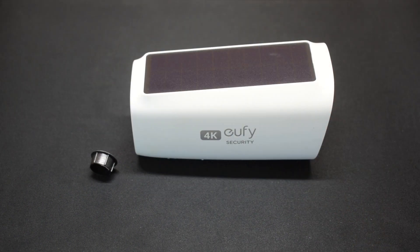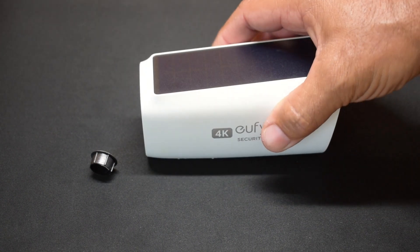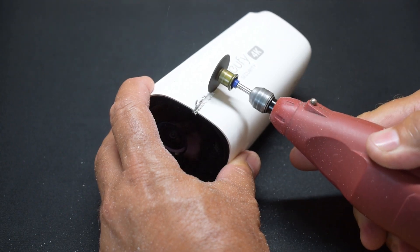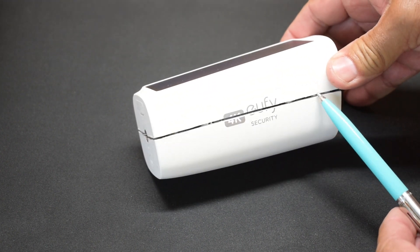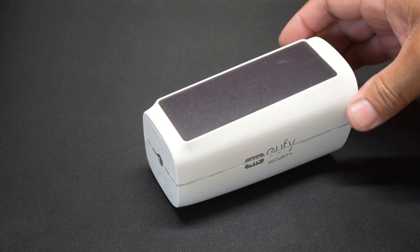Hopefully at that point I can open it up so we can take a look inside. Based on the weight of this camera, I'm sure it's going to be mostly battery occupying that space, and less for electronics. It's a little loose, but it still doesn't want to separate yet, so I'm going to have to take a screwdriver, place the blade in here, and try prying it a little bit to separate both halves.